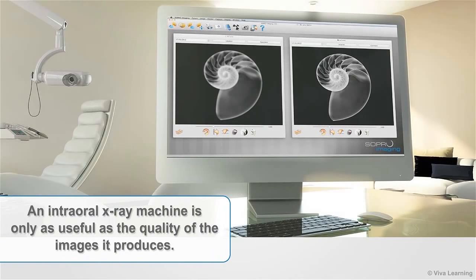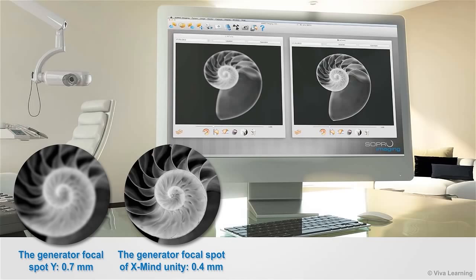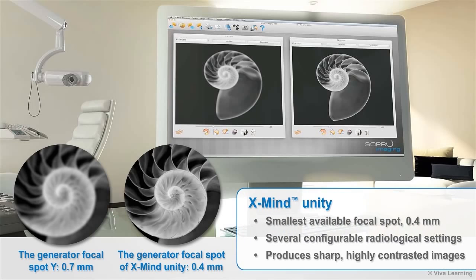An intraoral X-ray machine is only as useful as the quality of the images it produces. While most dental X-ray machines have a 0.7 mm focal spot, the XMIND Unity has the smallest available focal spot — 0.4 mm — as well as several configurable radiological settings. These parameters combine to give you sharp, highly contrasted images with very clearly defined contours for extremely reliable diagnoses.